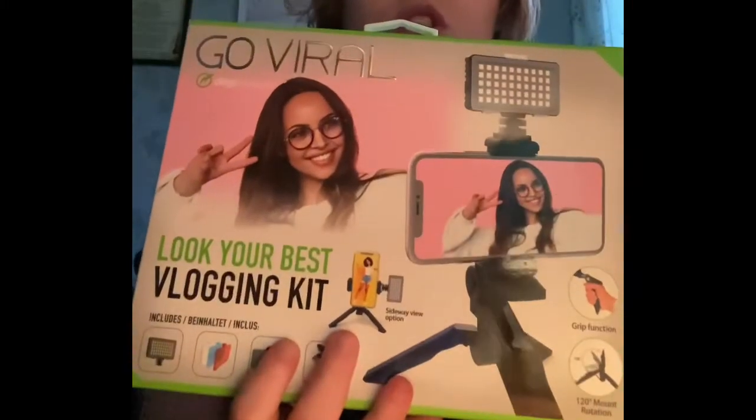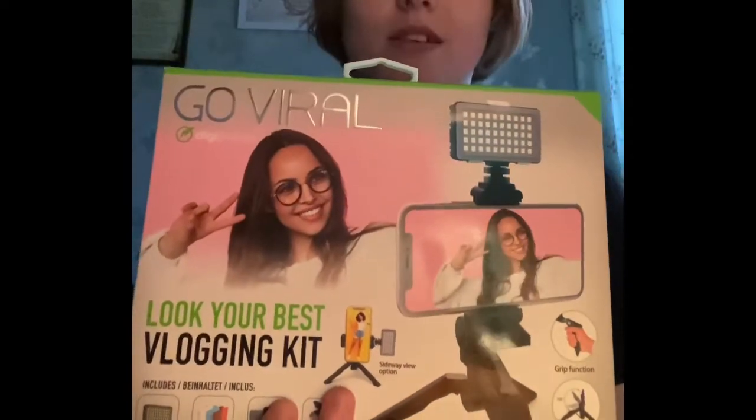Hi, my name is Rihanna and welcome to my channel — it's not new! It's a brand new year and I'm trying to get used to doing this again. Hello, welcome back to the channel. Today, welcome to my new room — it's not exactly finished, but I'll do a room tour when it's finished. Anyway, today we are doing an unboxing video: the 'Go Viral Look Your Best' vlogging kit. I bought this from Lidl — very British — and let's unbox it!